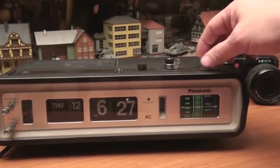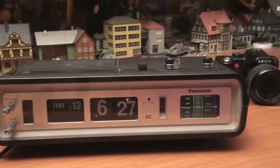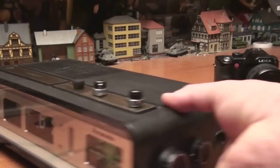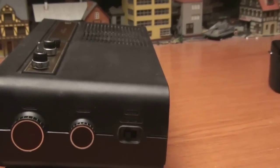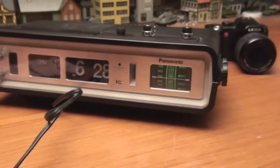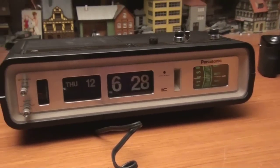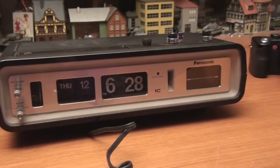It has bass and treble controls. There's a switch over here — FM and AM. Reception on AM and FM is fine. Audio is great, keeps accurate time, the alarm works, everything works pretty clean. Not perfect, and it's available now on eBay.